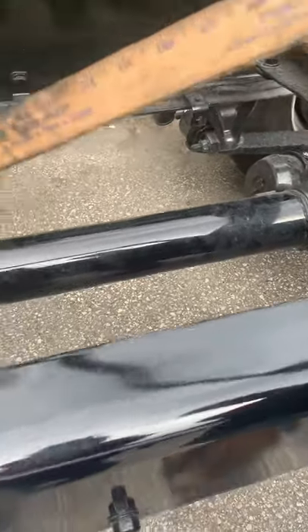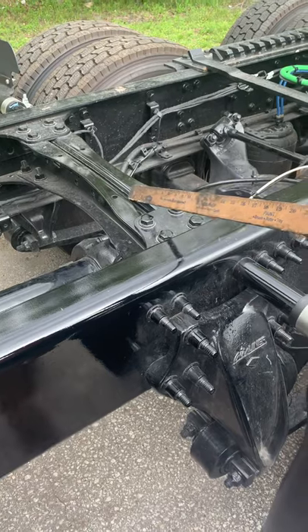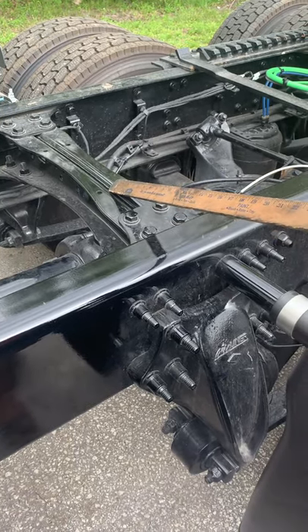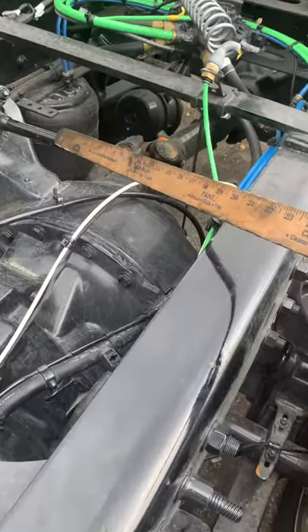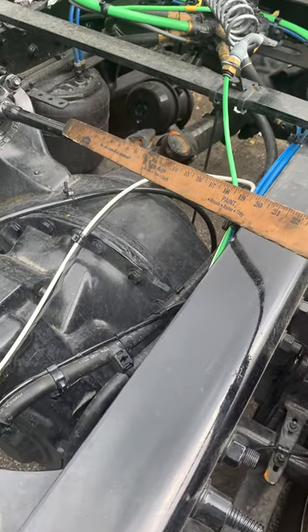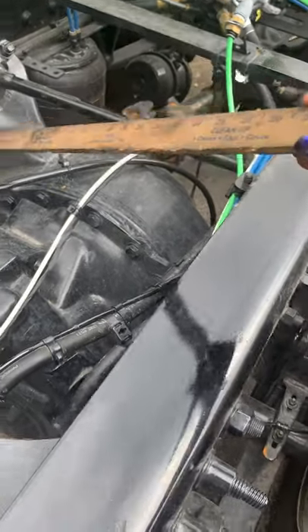Then you go into your frame. Your frame and crossmember are properly mounted and secured, not cracked, bent, or broken, and no illegal welds. Torsion bar is properly mounted and secured, not cracked, bent, or broken. Bolts and bushings are intact with no damage.